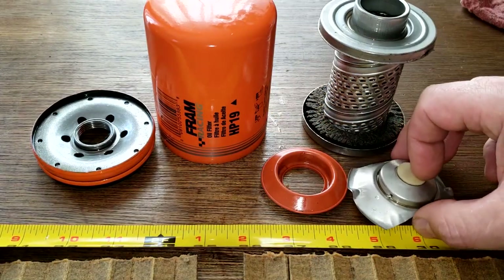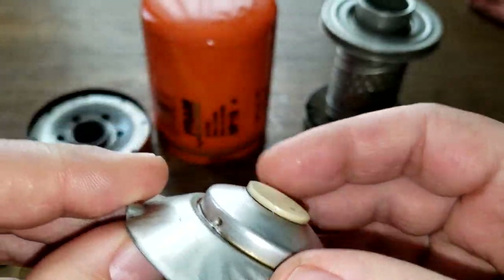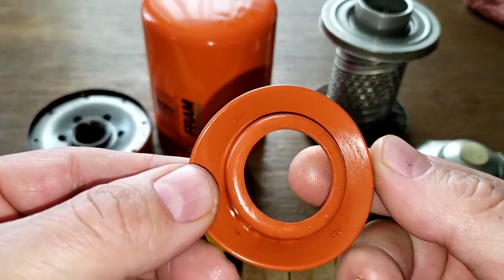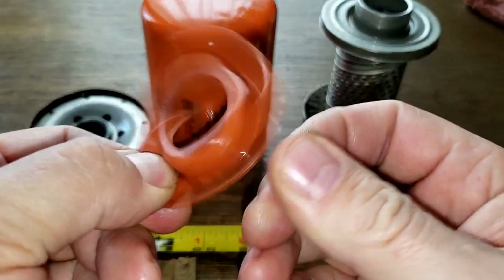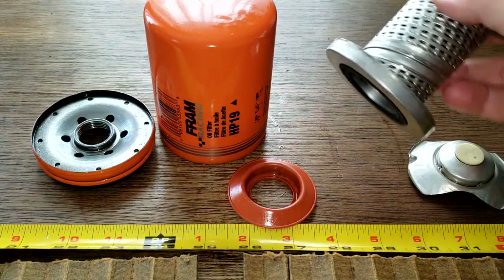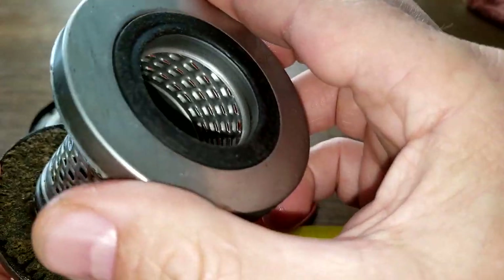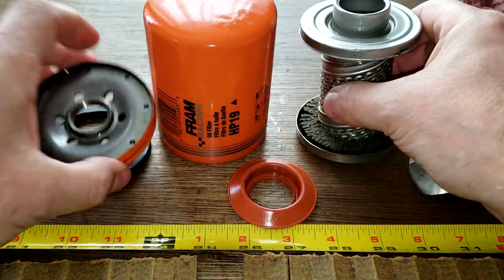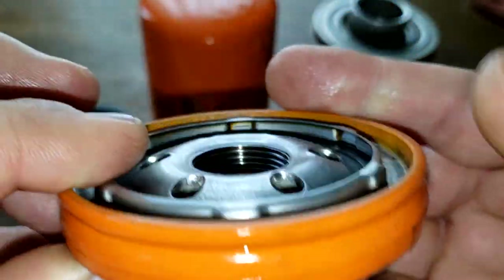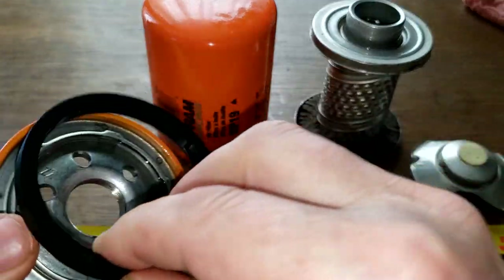We got the bypass valve with a nice screen. Silicone anti-drain back valve — this is nice, kept its shape real nice. The center core and metal end caps are all nice and strong. Good base plate with a lot of grooves and a lot of threads, and the gasket is thick also. It all looks nice.